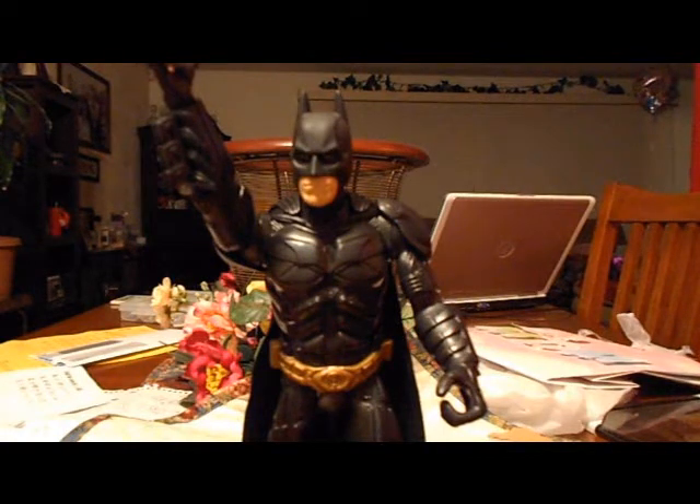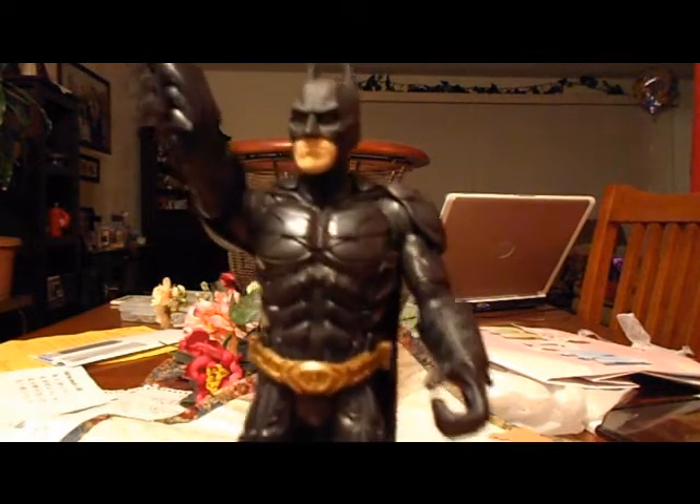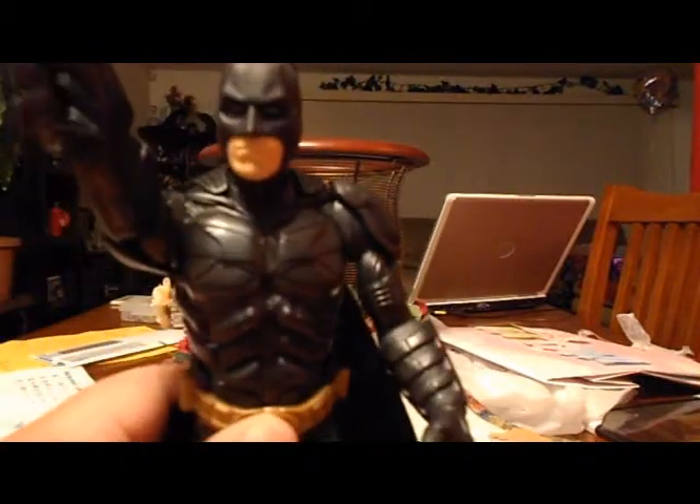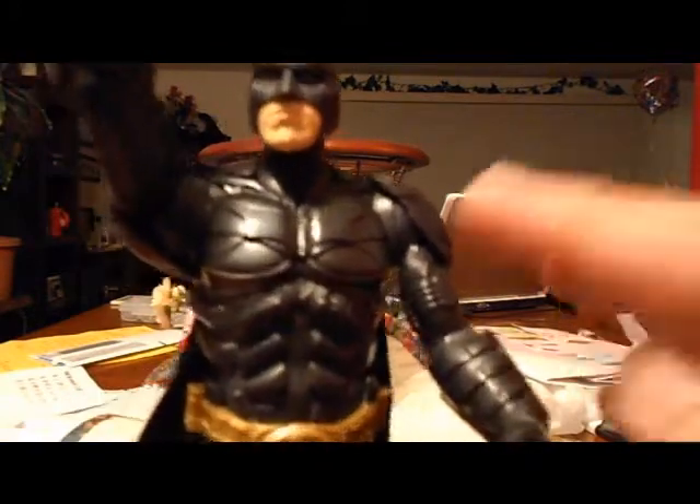Alright guys, I'm back — here is Batman out of the box. He doesn't have much articulation at all; no knees bend, no elbows bend. But still, it looks amazing. The sculpt and everything — look at the detail.